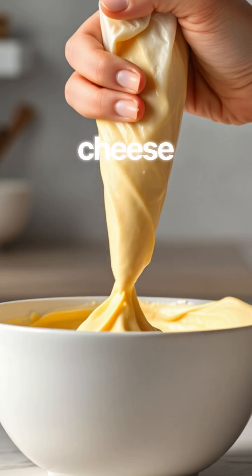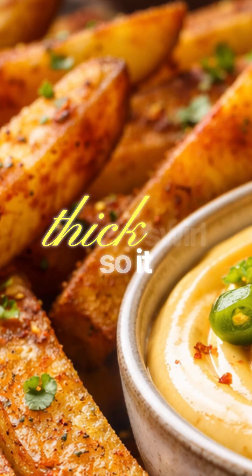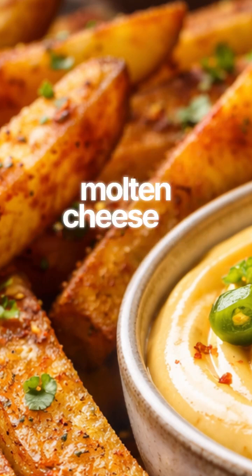Serve the fries with the cheese frosting front and center. The money shot is the dip — drag a fry through the thick swirl so it coats like icing. Then bite so you get crunch, heat, citrus, and molten cheese all at once. Let's do this.